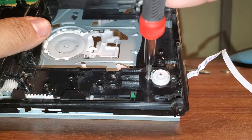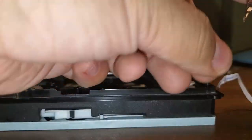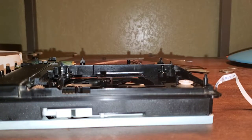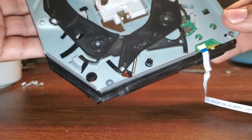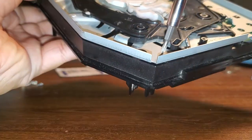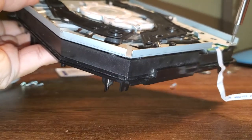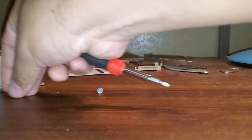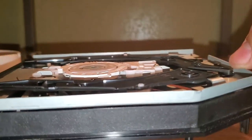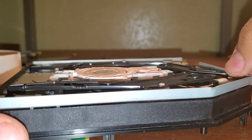These screws are holding in the disc motor — it's what allows the disc drive to spin up the disc and read them. Make sure you put those screws to the side and don't lose them. Next, we're going to flip over the disc drive assembly and unscrew two more flat head screws — there's one over here in the corner. Make sure you get those and move them to the side safely. Now we will be able to remove this top piece. All you have to do is lift up from the back and then lift up and away.